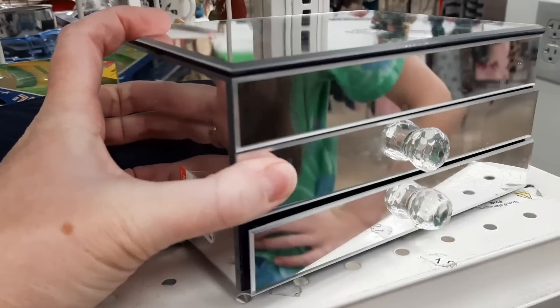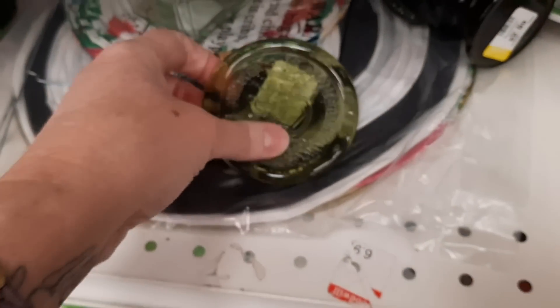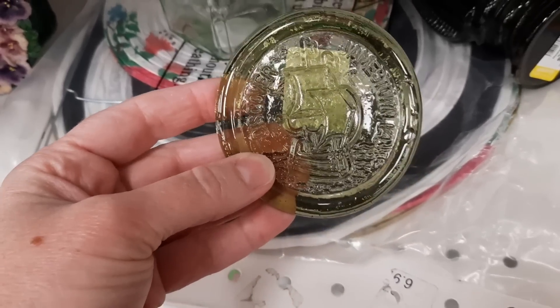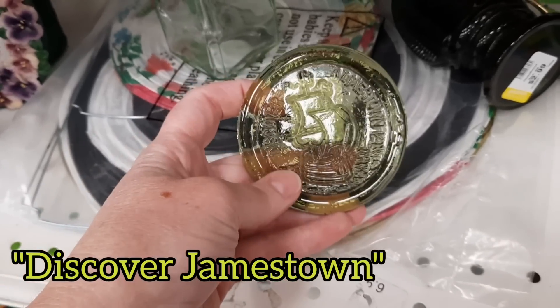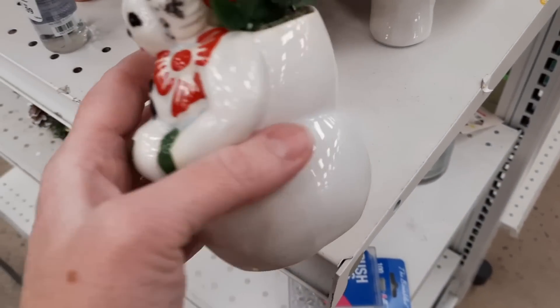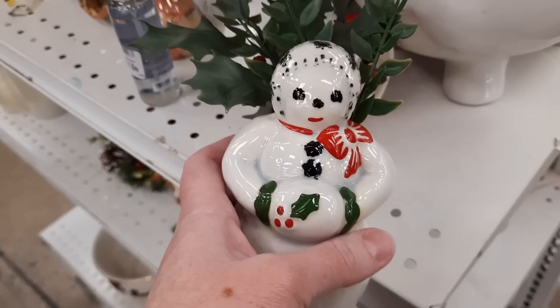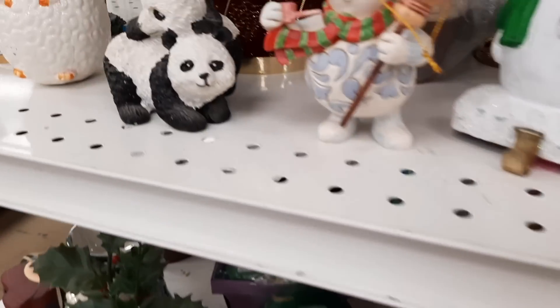There was an extremely sparkly little dresser set with mirrors on it. There was also a piece of glass that said 'Discover Jamestown,' so to me this was probably a souvenir piece from Jamestown. I was hoping it was Fire and Light glass but it wasn't. There was a little planter that I felt was old, but I just didn't like it enough to bring it home.